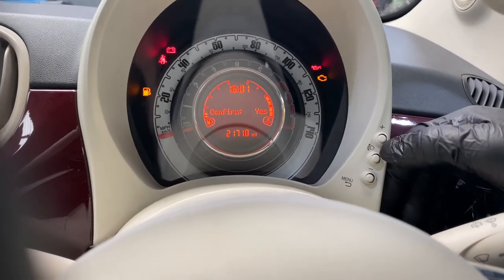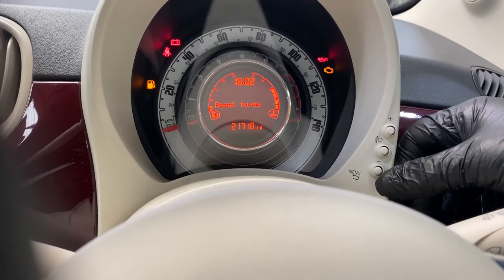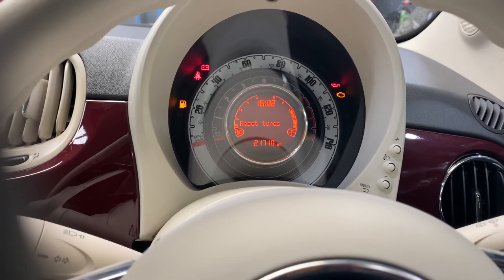It's going to go to no, then press the plus button again to go back to yes, and then press menu again. As you can see, it says 'Saved Reset' — and that's how you reset a service tire pressure light on a Fiat 500.